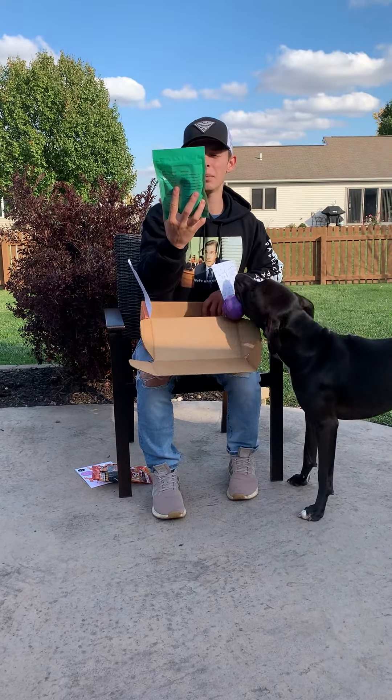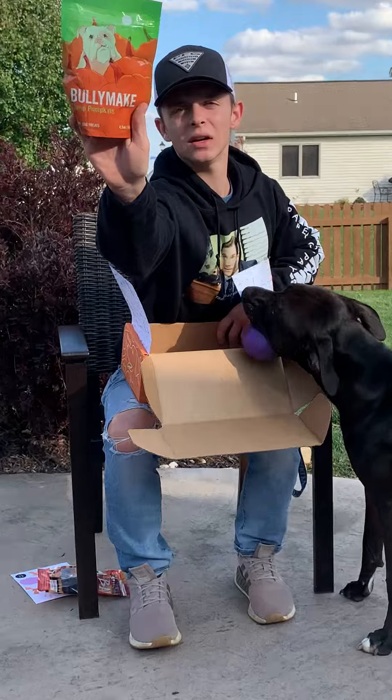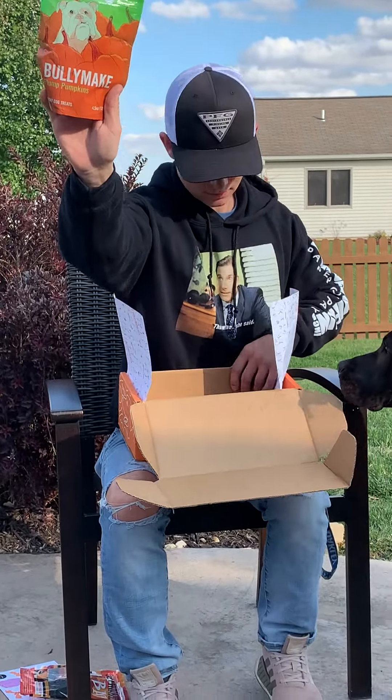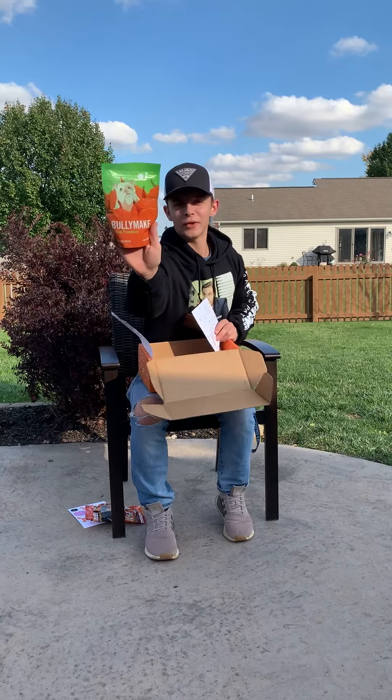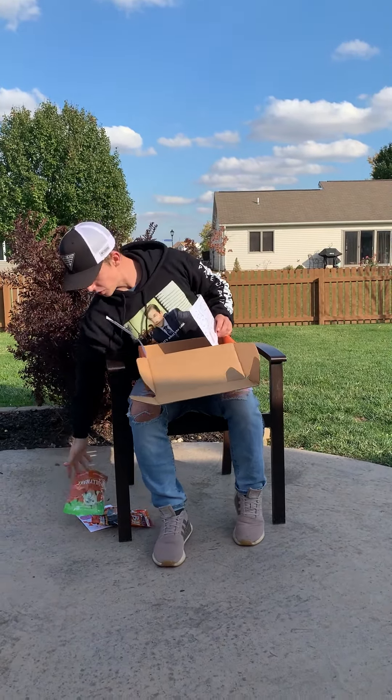We got first on the treat list — we got Bullymake Pumpkin Bites here. Those are pumpkin flavored. I'm sure Kreet will love those.